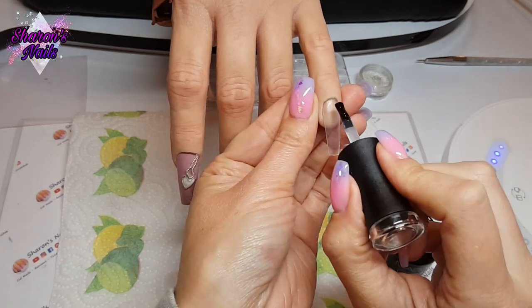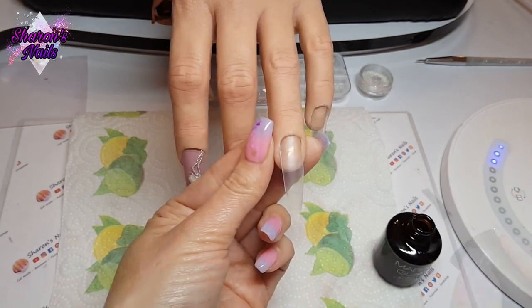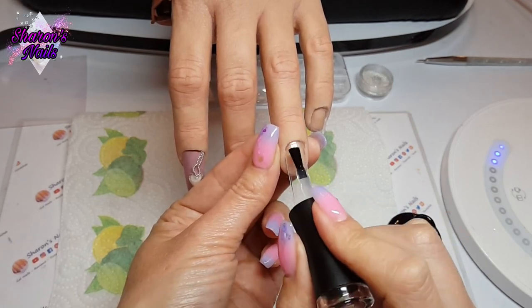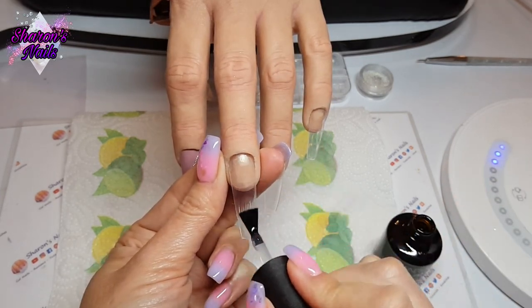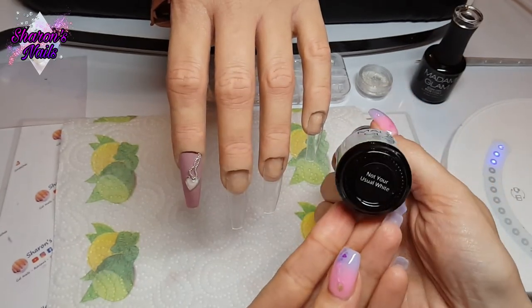Now I've put that in the practice hand and I'm going to do the rest of the nails. I'll start off with base coat on all the nails and cure that for 30 seconds. Then on the pinky and the middle finger I'm going in with Not Your Usual White, and on the ring finger I'm putting Yorso Vein — two coats of each, curing each coat for 30 seconds.